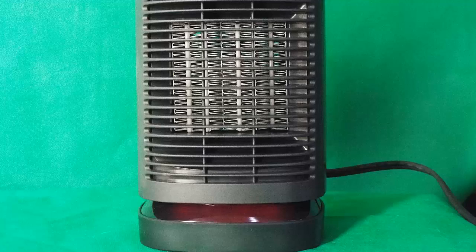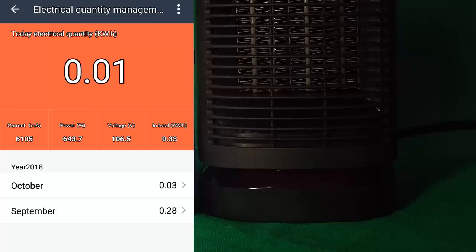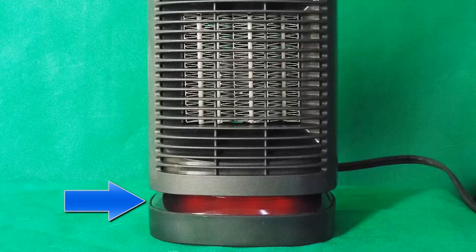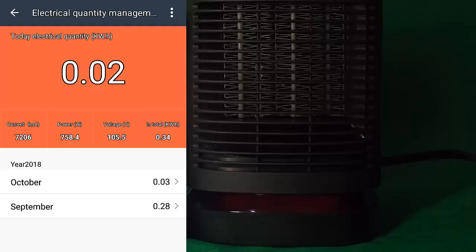We're going to push the mode button, and when we do that you're going to see the LED light turn a light red, highlighted by the blue arrow once again. Now when it's in low heating mode, it draws approximately 643 watts. We're going to try this on the high setting and push the mode button again — that's going to make the red LED light get even brighter. When this is running on high, it draws approximately 758 watts.